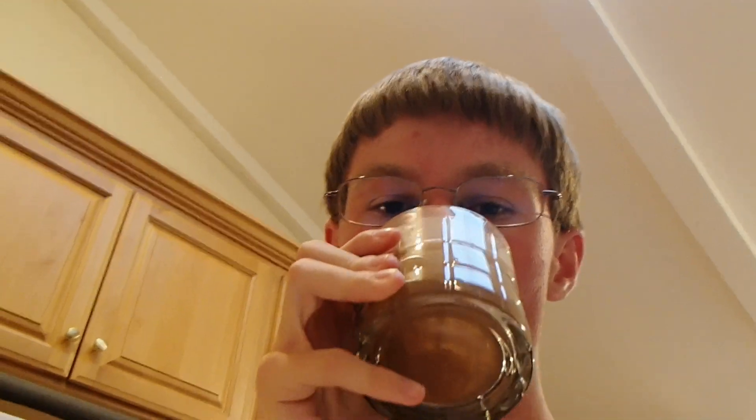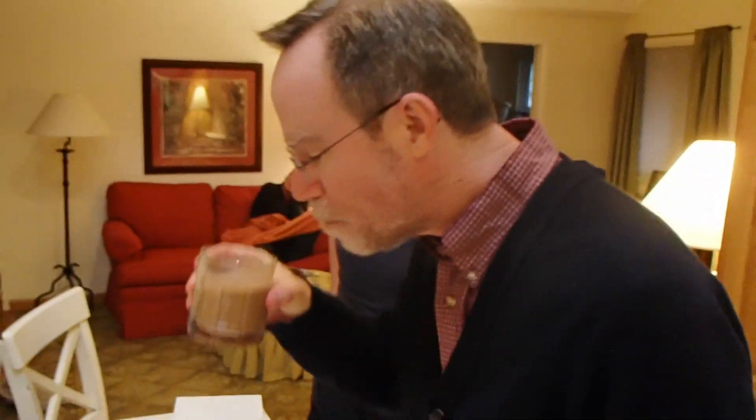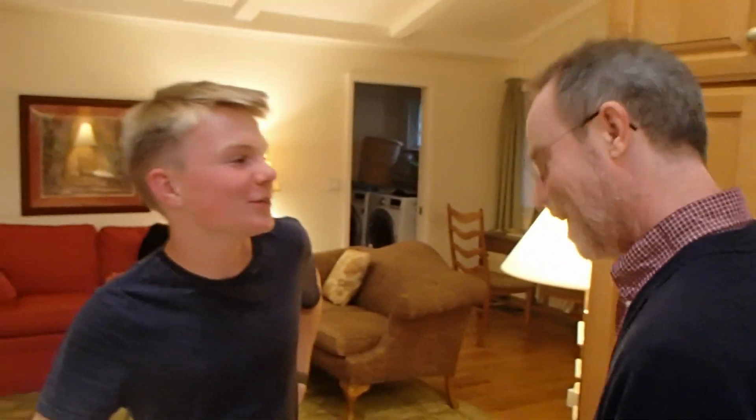Wow, that is actually pretty good. Okay, fine. I'll try it. That tastes more like... Yeah, I would agree with you. That is actually pretty good. I would do that. Yeah. Do you think this would last in the fridge? I think we'll save it for later.